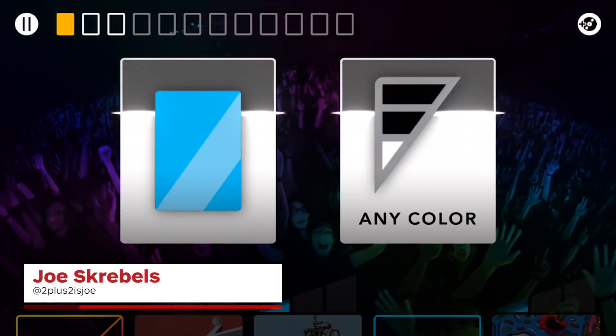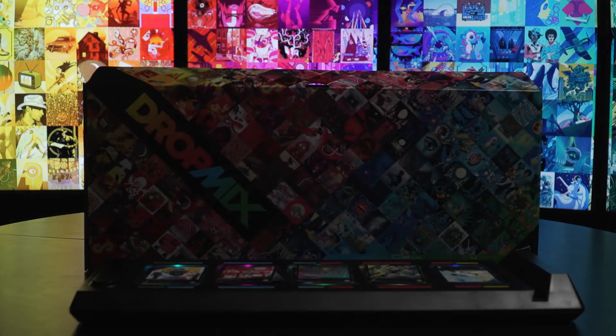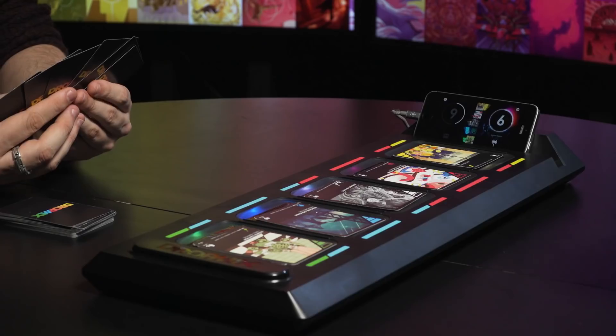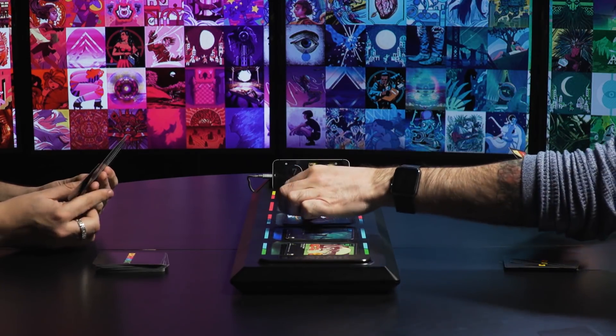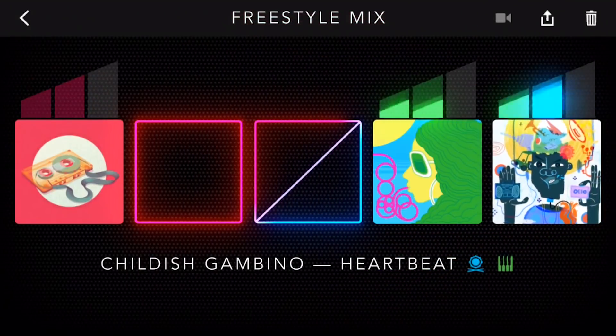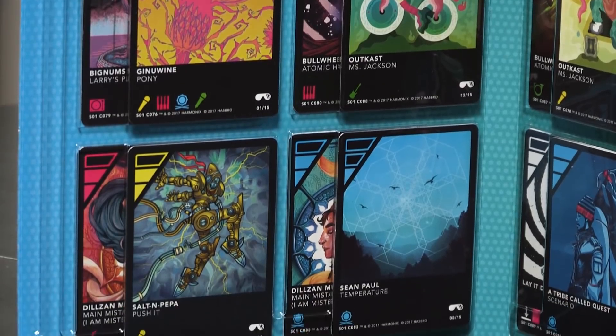Putting cards down onto a Dropmix board is as close to magic as I've felt with a game for quite some time. Part game, part DJ deck, this Harmonix Hasbro mixed media experiment is completely unique, and an absolute joy for anyone even vaguely interested in music. Which makes it sad to say that questionable decisions in how to release the game dampen its appeal.